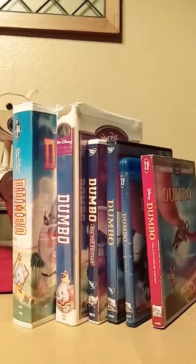Alright, that's my comparison video of six different versions of Dumbo. Hope you all enjoyed!